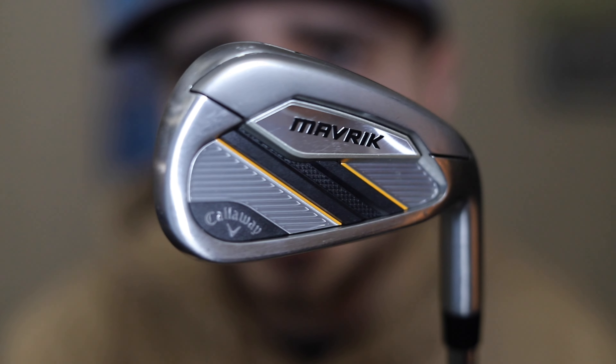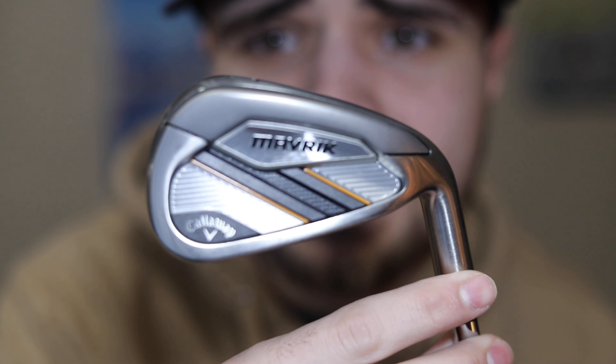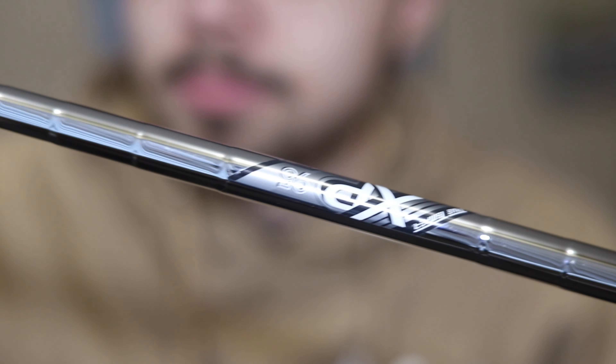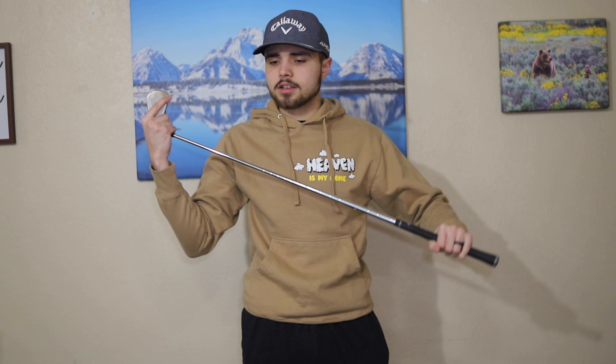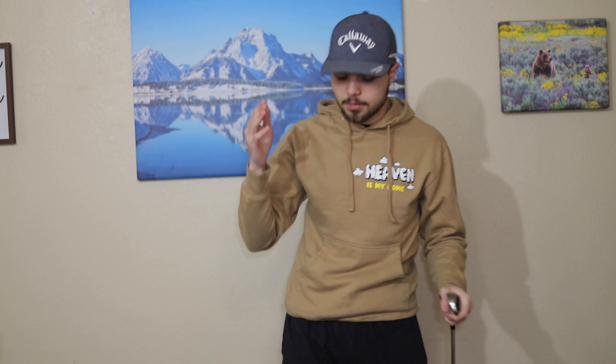First off, we're going to start with the looks of this iron. We've got the orange and silver color scheme going on here — this iron is clean. The looks of this iron are a great selling point for me. Check out that shaft and that grip — perfect grip. Just by the looks, this is going to be a 10 out of 10. Callaway does a great job of making things look aesthetically beautiful — the driver looks amazing, the irons look amazing. Looks: 10 out of 10 for sure.